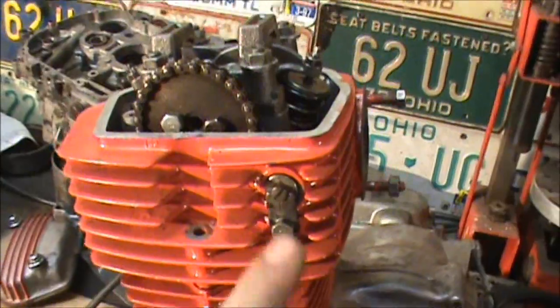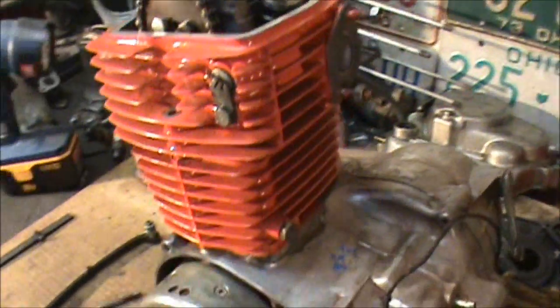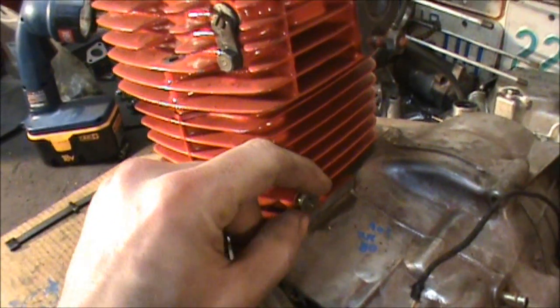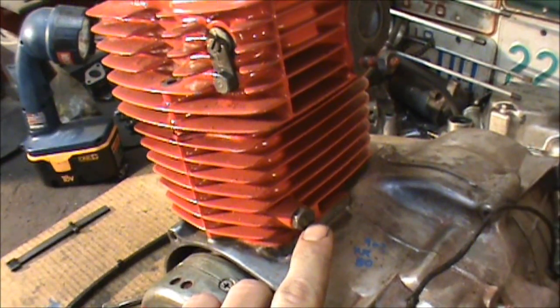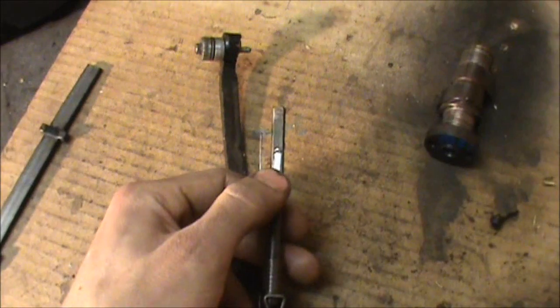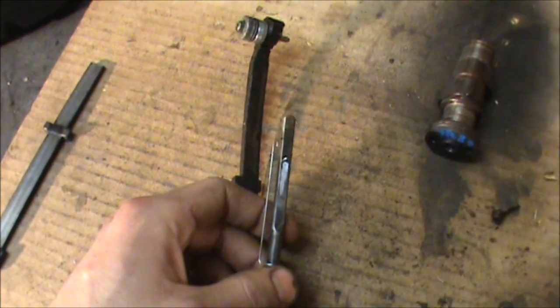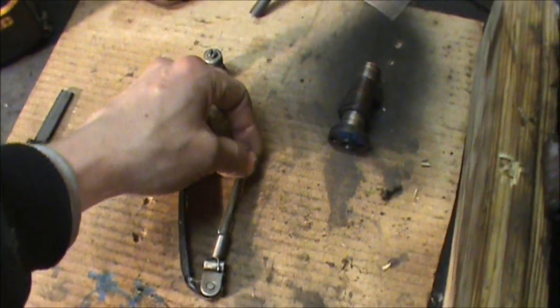So if you rotate this and you aren't getting anything, go ahead and tighten it up. Then loosen up this 12mm right here and back out this flathead. What that does is it has a bolt that catches right here on this, so if there's room for adjustment you loosen that up and it will self-adjust with this spring.